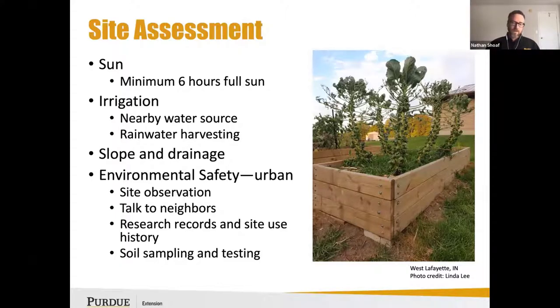Slope and drainage are also worth considering. In a situation where you're trying to grow vegetables even on a mild slope, you might find a lot of erosion or runoff. A raised bed gives you a great opportunity to level that out and install a bed.